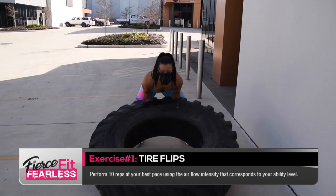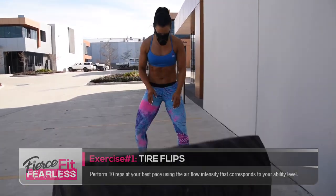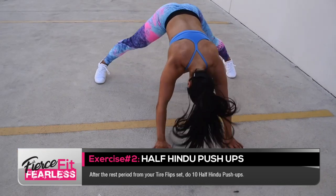For this couplet workout, complete the following two exercises: 10 tire flips, followed by 10 half hindus.